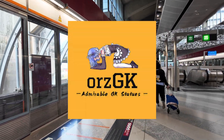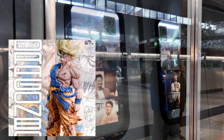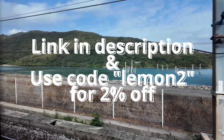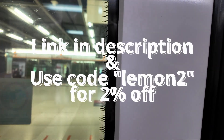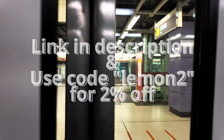Thank you to Awe's GK for sponsoring this video. Awe's GK is a figure platform dedicated to Garage Kit figures, ranging from popular anime franchises to games such as Genshin Impact. Check out the link in the description down below and enter code LEMON2 for a 2% discount off your entire order. Thank you for supporting me and now back to the video.